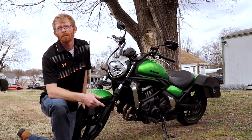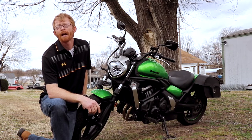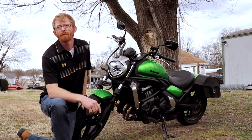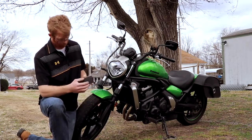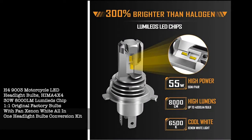The stock headlight is somewhere between 1100 and 1500 lumens and I just ordered an ultra bright 8000 lumen headlight off of Amazon. It is LED lighting. I'm not even sure what brand this is, but I'm going to put it in and try it out and I'm going to show you how to do that.